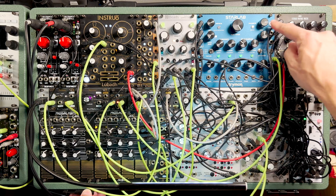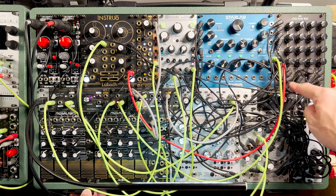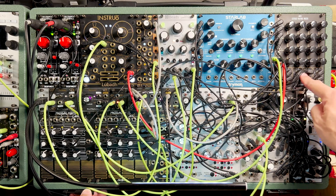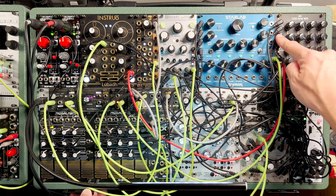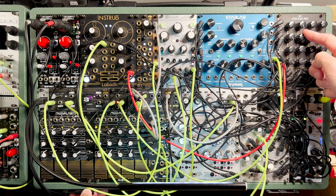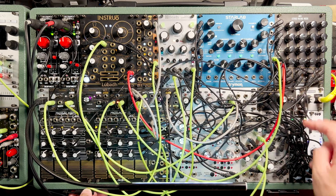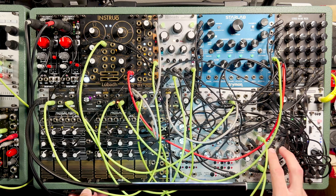So I've got Beads coming in — first channel out to Jumble Hinge, second channel goes to Panharmonium. Panharmonium is coming back in — yes, I'm feeding back Panharmonium — coming out to Guillotine. Guillotine then goes and sits in the low frequency pairings of Jumble Hinge.